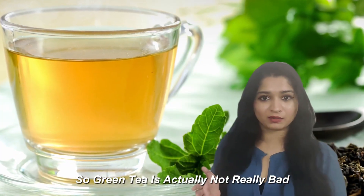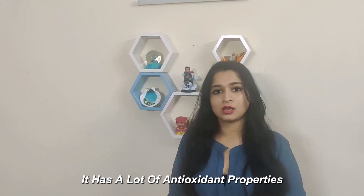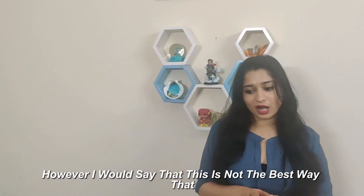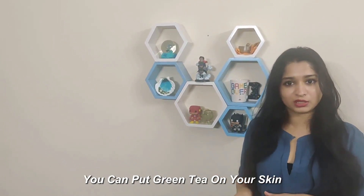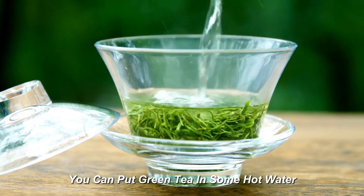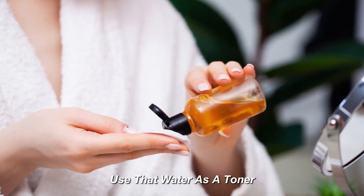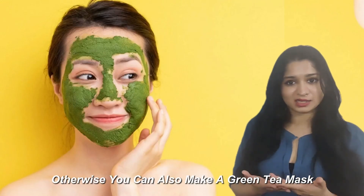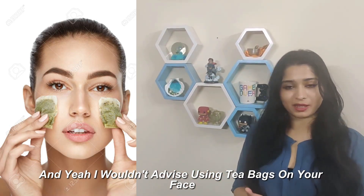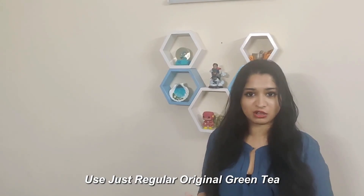Green tea is actually quite good for your skin — it has a lot of antioxidant properties, which help clear your skin, help with acne and blemishes. However, this is not the best way to apply it. Instead, you can steep green tea in hot water for 5–10 minutes, let it cool, and use that water as a toner. You can also make a green tea mask. I wouldn't advise using tea bags directly on your face, especially flavoured ones — use regular original green tea.